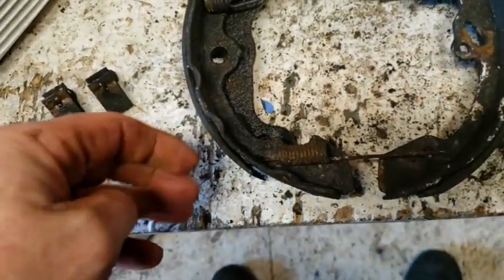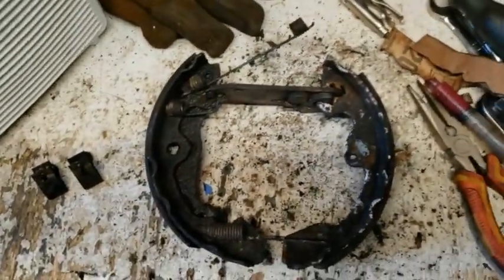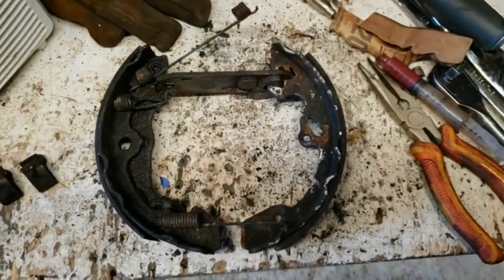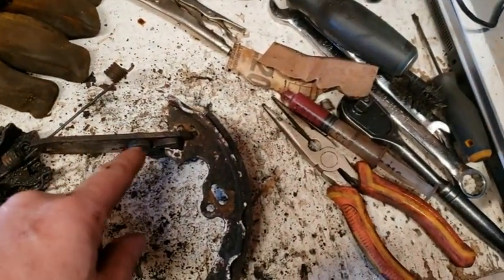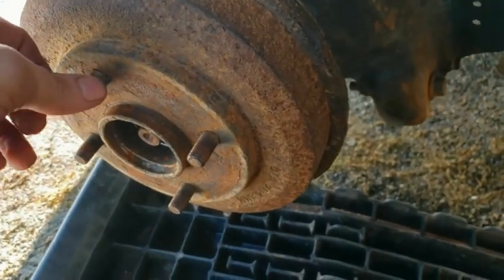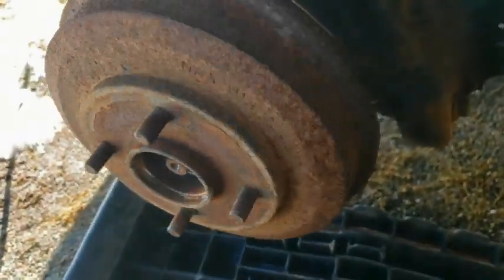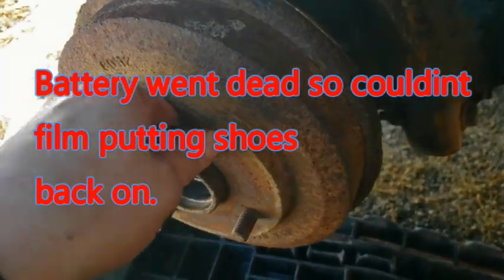Well, it didn't turn out the way I wanted — right here it's all coming off, delaminating, the glue or whatever was stuck on there is coming off both ends. So I'm going to have to wait for my wife to bring another set of shoes when she gets off work — might as well replace them since we're in here. I did get the adjuster freed up, cleaned it and put some anti-seize on there, so this is all ready to go. When you get your shoes on, go with your adjuster until you get just a little bit of drag.